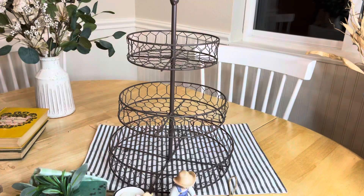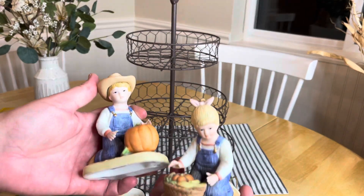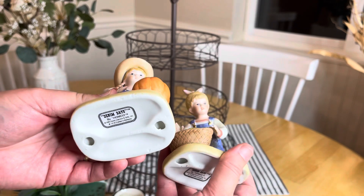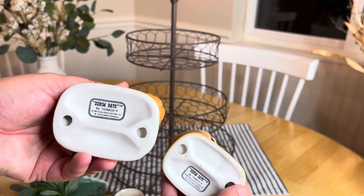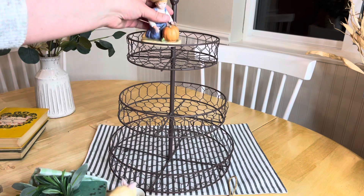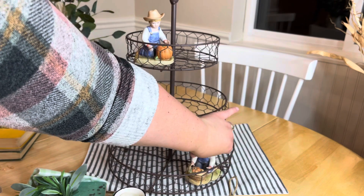I found this chicken wire tiered tray at a thrift store for about three dollars. These two cuties are Home Co, called Denim Days, and they're actually in my Etsy shop, but I'm going to use them in my tiered tray. If they sell before the end of fall I'll have to pull them out and add something else, but I like to use some vintage figurines in all my tiered trays.